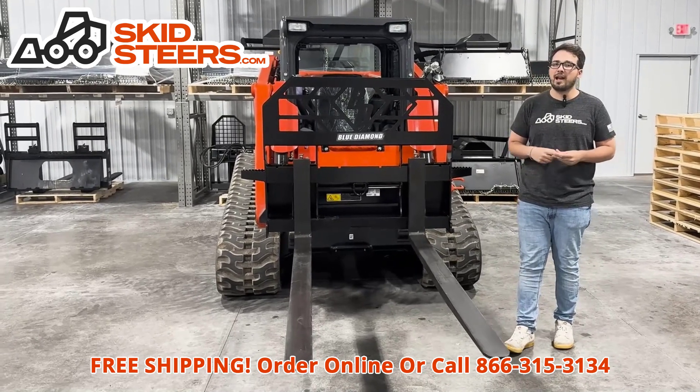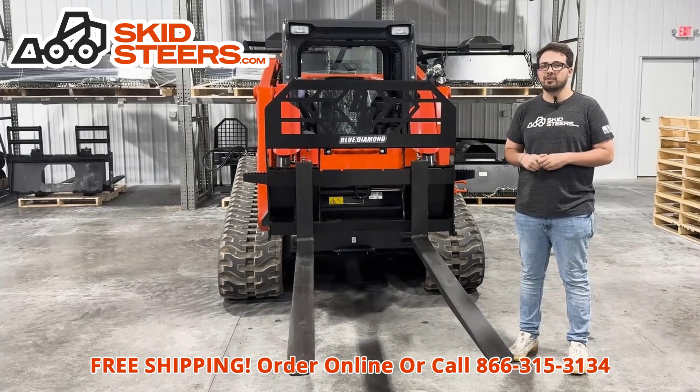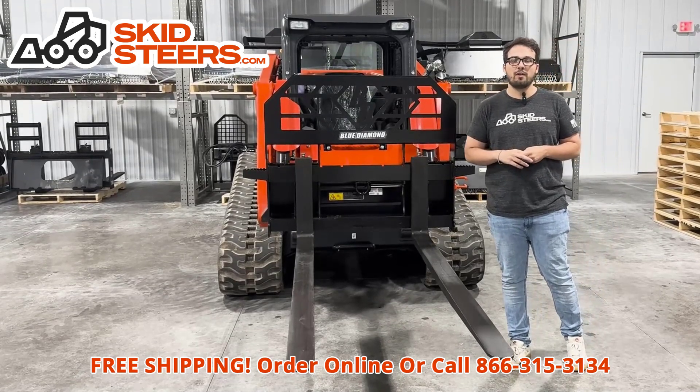If you have any questions or would like help getting this on order, give us a call. Our number is 866-315-3134. Thank you all very much and have a great rest of your day.